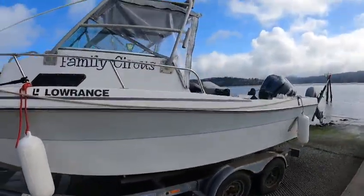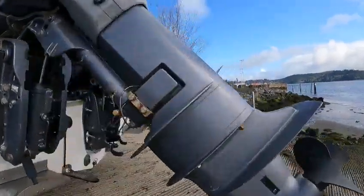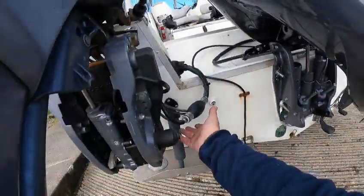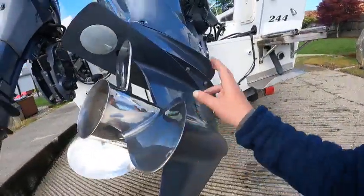We're putting a new 250 on here — a T8. I'm not going to start this one up at all. They pumped the gas out; there's water in the fuel tank. They did put a new primer bulb on it, but I'm not going to start this one. This is a 250, stainless steel prop, shaft drive shaft.